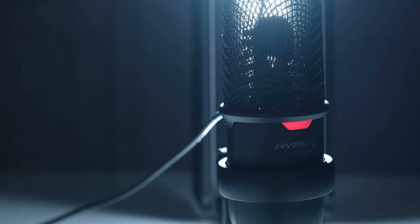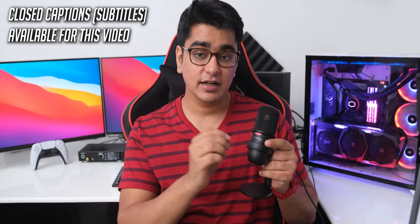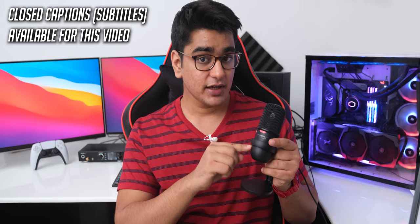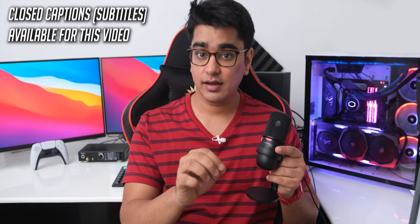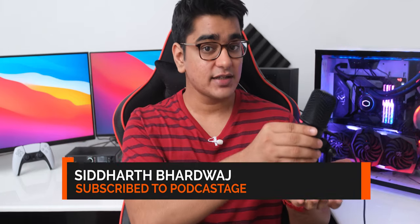Today we are going to check out HyperX's new SoloCast USB microphone. It costs around 60 dollars in the US or 5700 rupees in India, and it is a pretty simple device. But that can actually be a good thing because microphones can be complicated to set up, but here we have a very basic plug and play device that you can just put on your desk and start streaming or use it for any other purpose.